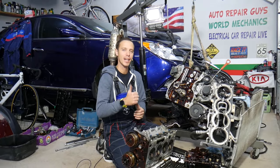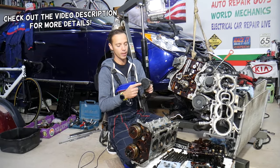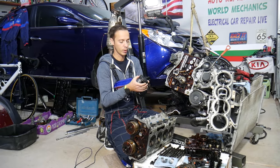Hey guys, welcome back to Auto Repair Guys — thank you for watching and subscribing to the channel. Today will be a super helpful video for any of you that need to replace a piston or remove your pistons to replace piston rings, because let's say you have high oil consumption or anything like that.